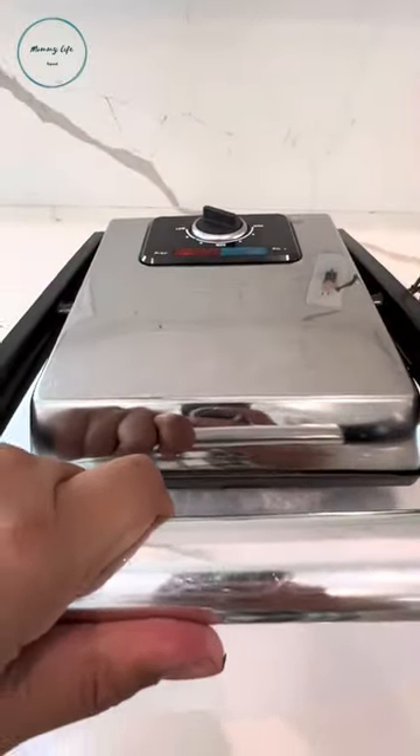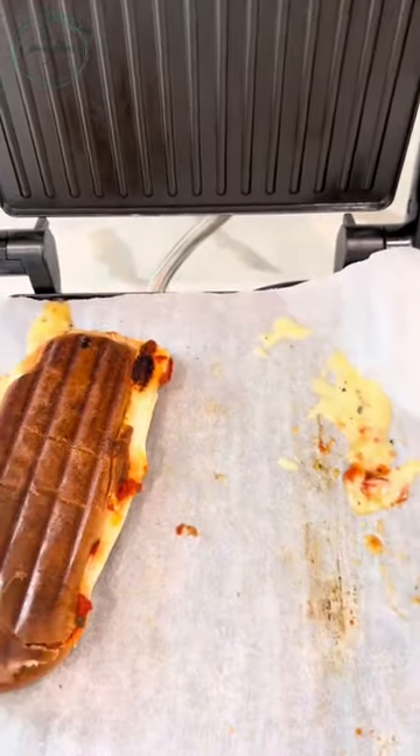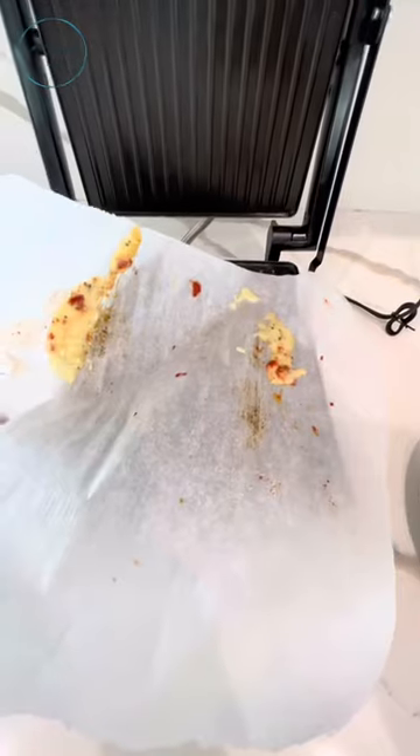Alright, let's check out the results. Check out all the cheese that you don't have to clean up. Once you remove your sandwiches, just remove the parchment paper and throw it away.